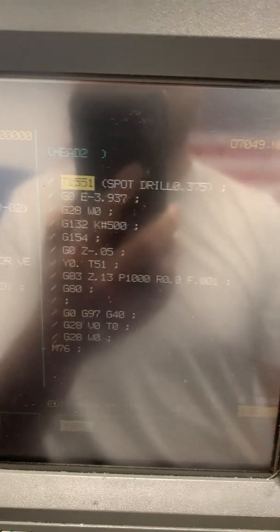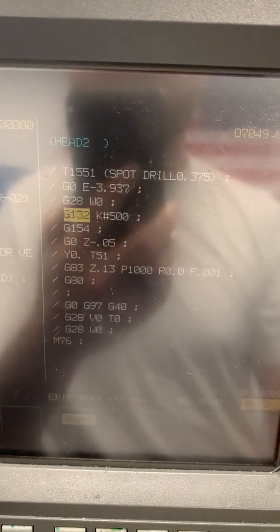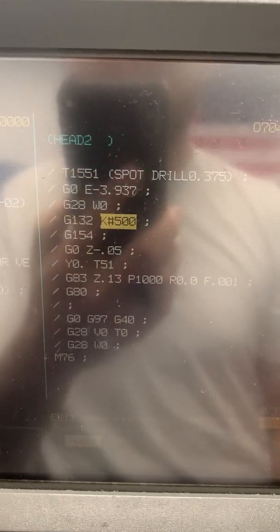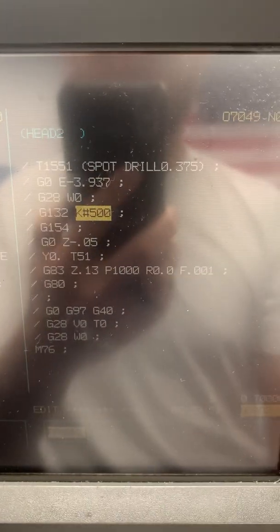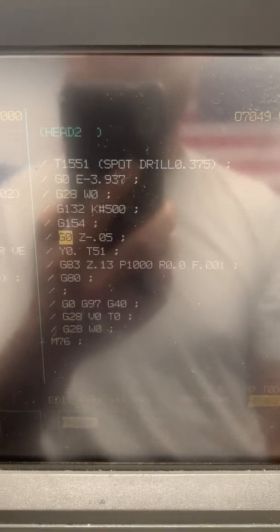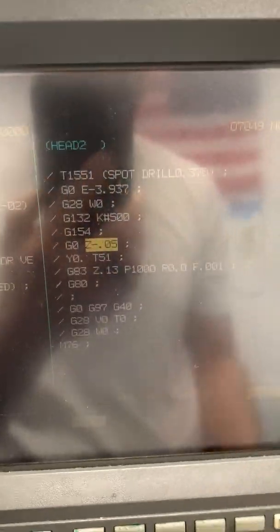We're going to go to that spot drill I mentioned. We're going to position everything, then we're going to call up G132K pound 500. That is going to tell the machine, okay, now your part is reading 691 thousandths — I'm pulling that from this system variable. Then when it goes to Z minus 0.05, that drill is going to be 50 thousandths off the part.